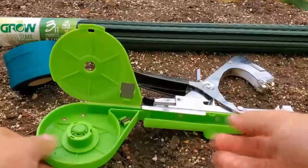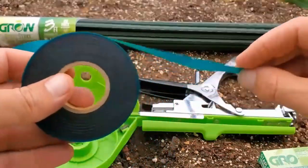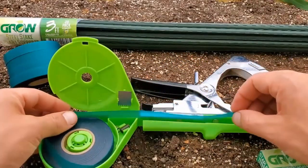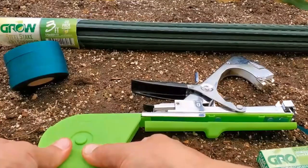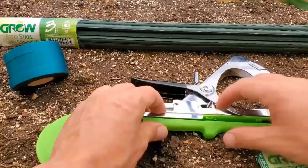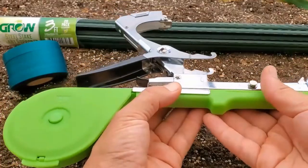The first step in loading this gun is to put in your green tape. Make sure you put your tape in and run a little bit of tape forward. Next, go ahead and close the cover and then close this one as well — that's going to keep the tape in place while you load it.